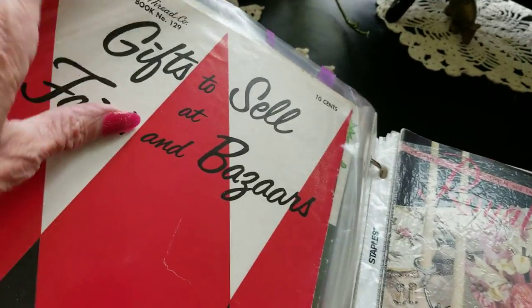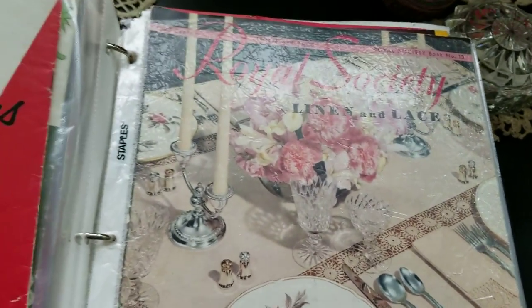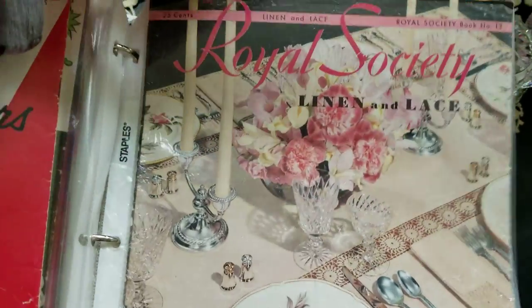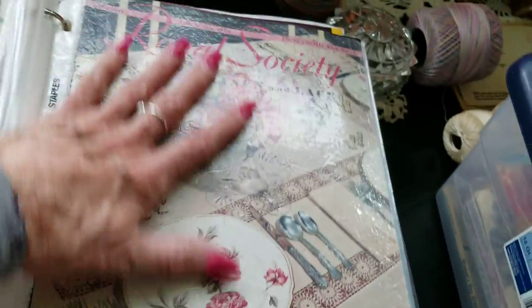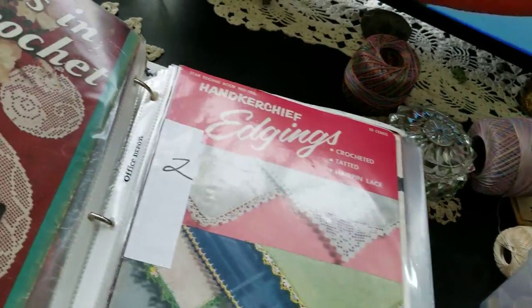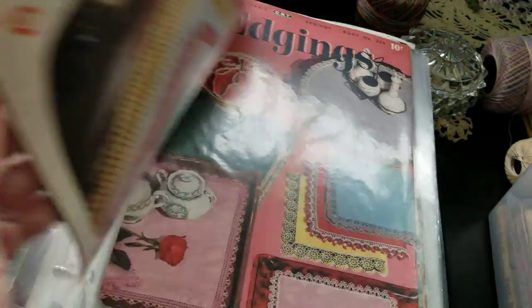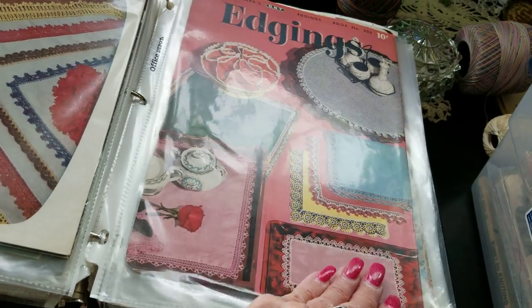More ruffled doilies, all the pineapple — lots of pineapple pattern books. American Thread, and all these companies made their own thread, like American Thread. Royal Society — I think they made thread. So I suppose if you make their doilies you get to become part of the Royal Society — advertising, you know! There's an edging book, and more edgings — I do have a book on edgings.